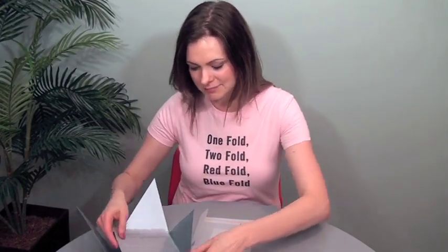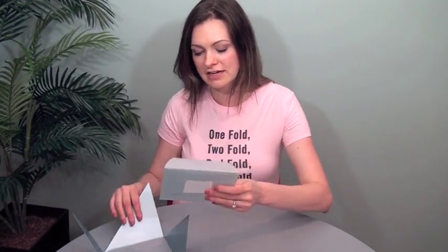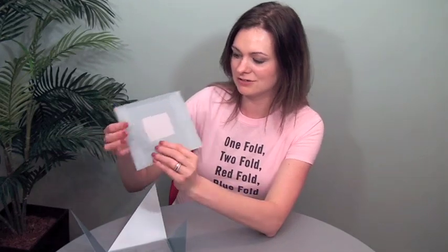This is die scored and hand folded as I said. And then this is a Curious Translucent 29 pound text, clear. These were printed flat with a metallic ink but they blocked out a certain area with no ink on it.